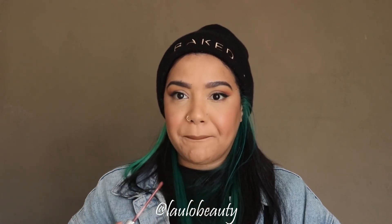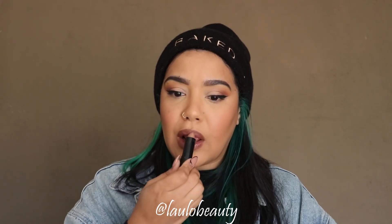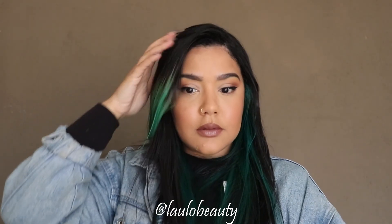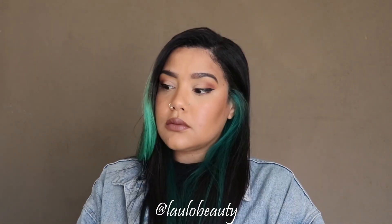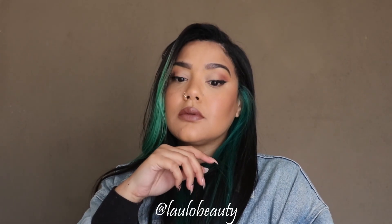I'm just going to pop on a little nude lip combo that I've been loving. I'll do a video on this combo in the future because I think it's really cute. But yeah guys, that's how I do my base — it's pretty straightforward. Hope you guys enjoyed the video, thank you so much for watching, and I'll see you in the next one. Bye!